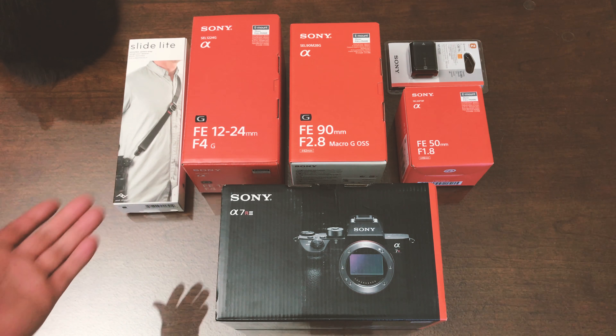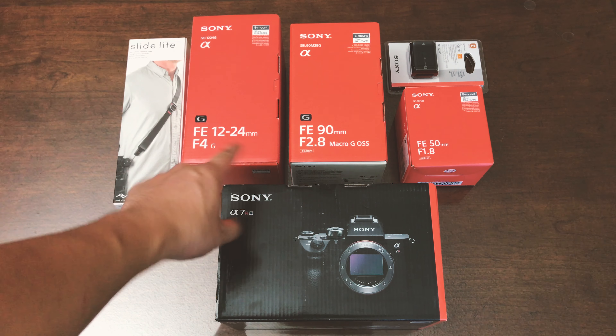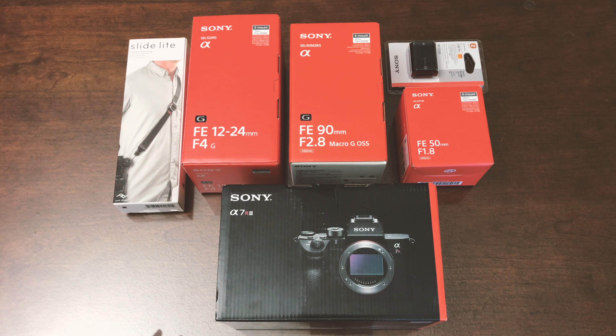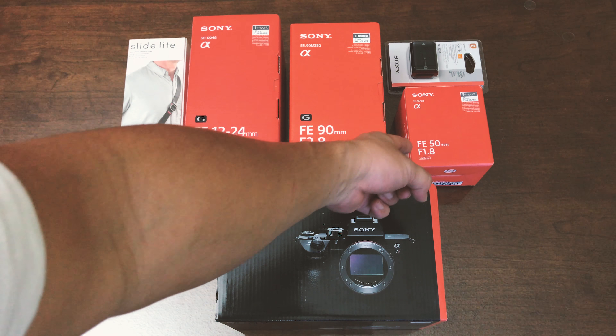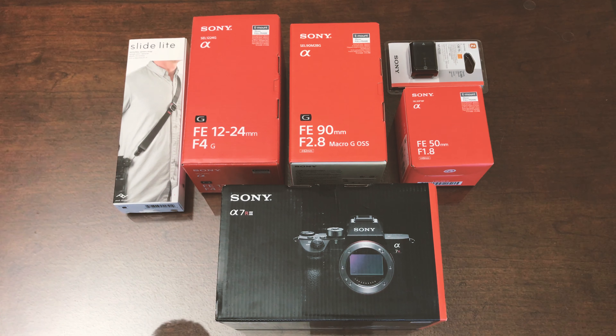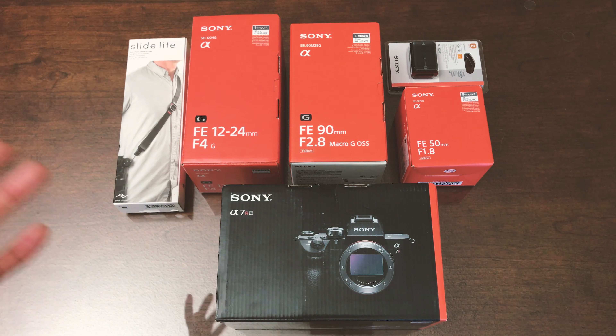Since I ordered an extra a7R III besides my pre-order, I'm just going to go ahead and do the unboxing for that one as well. I also have the Sony FE 12-24mm f4 G, which I'll be using for interior shots for real estate photography, along with the FE 90mm f2.8 Macro G OSS for product photography on the tabletop, and the standard Sony FE 50mm f1.8. I also pre-ordered a few Sigma Art series lenses which haven't arrived yet — those unboxings will come later.